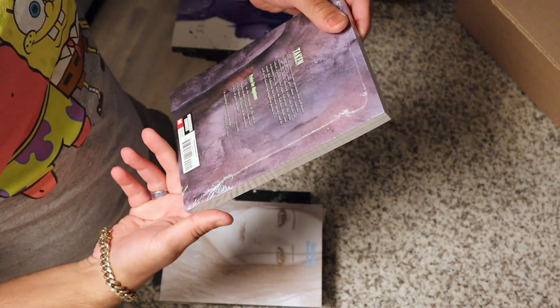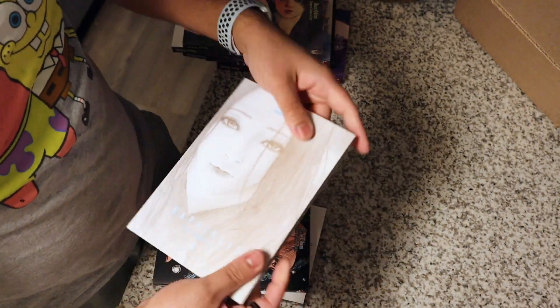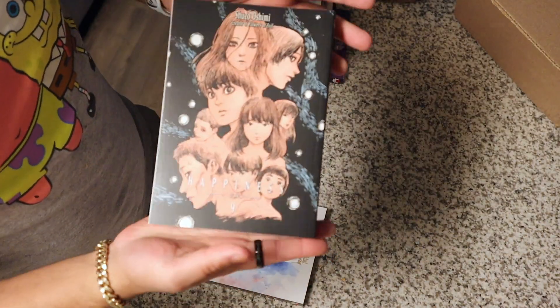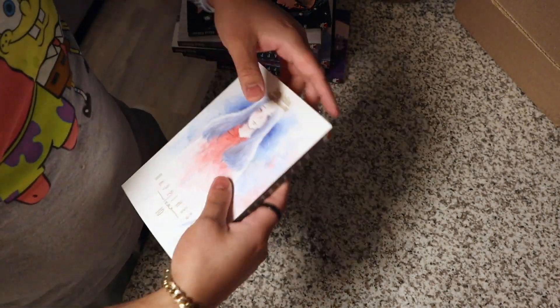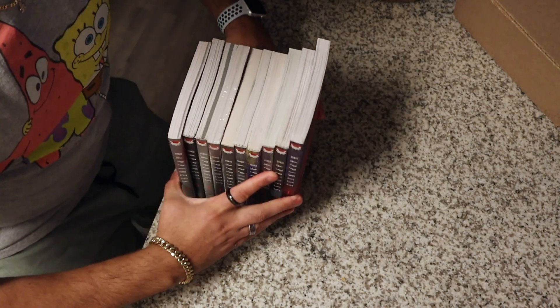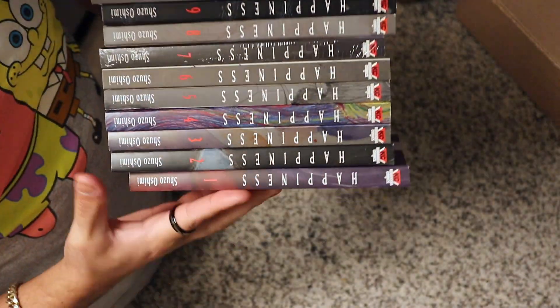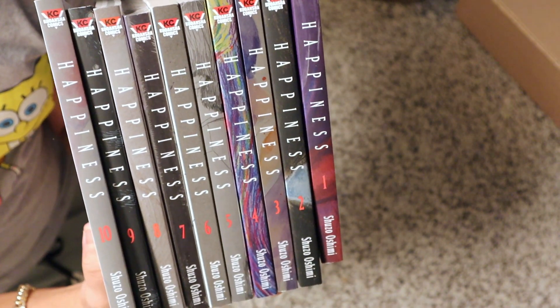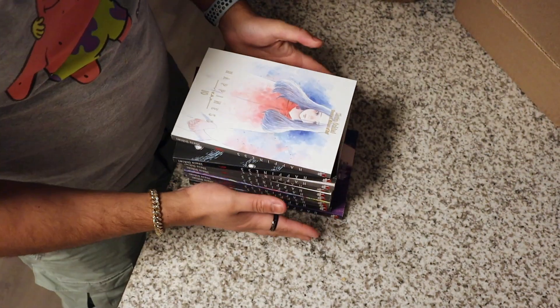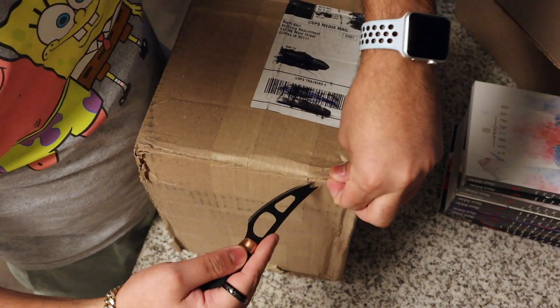Here we have Volume 7, which is quite interesting because it's completely wrapped. I wonder why. Volume 8, Volume 9, and Volume 10. I think this is a completed series. I'm really excited about that and I'm glad they're not yellowed or anything. But the colors of the peaches seem to be different colors. This is what the spines all look like together. Can't wait to put this back on the shelf. We'll put that to the side and get our second package of the day.